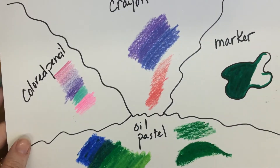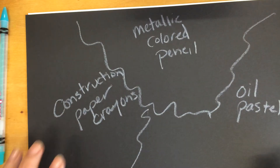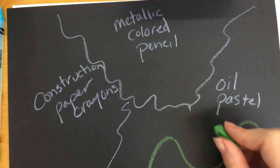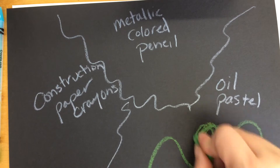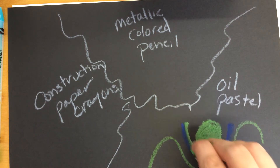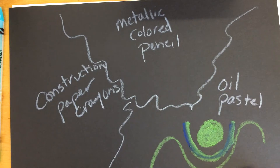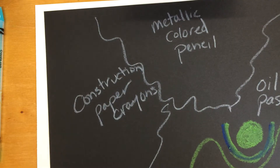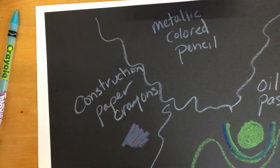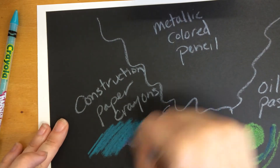If you're working on darker paper — a dark blue, purple, or black — oil pastels are also a great option. They'll look a little different than on white paper, but you can still get lots of intense color and mix them too. On black paper they actually mix really nicely. Construction paper crayons also work well on dark paper — even the darker colors will show up pretty nicely.